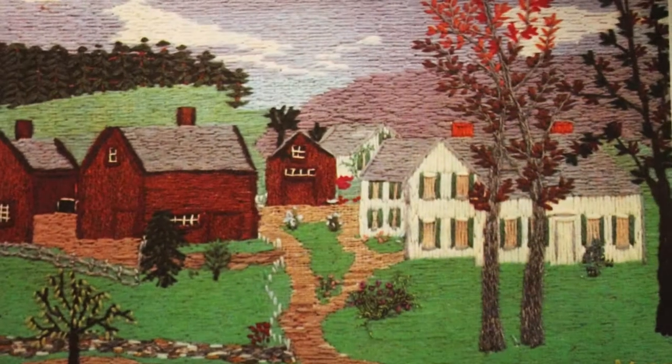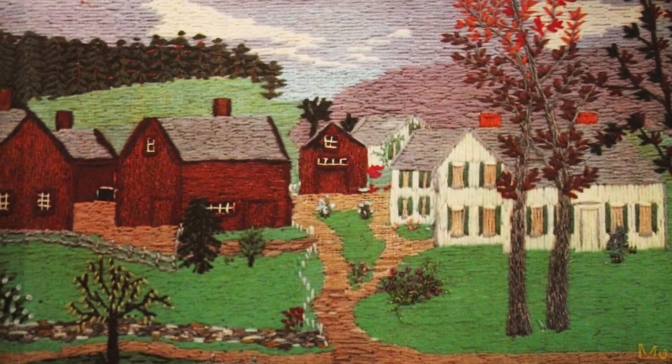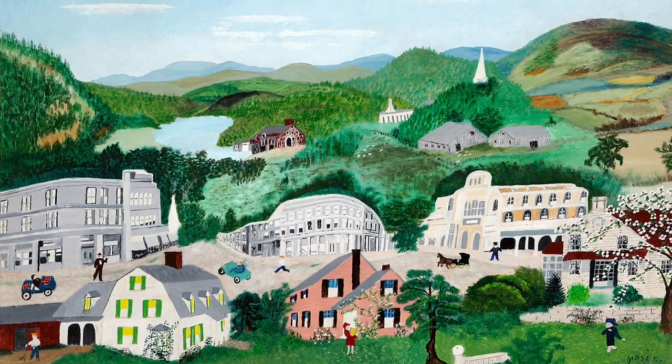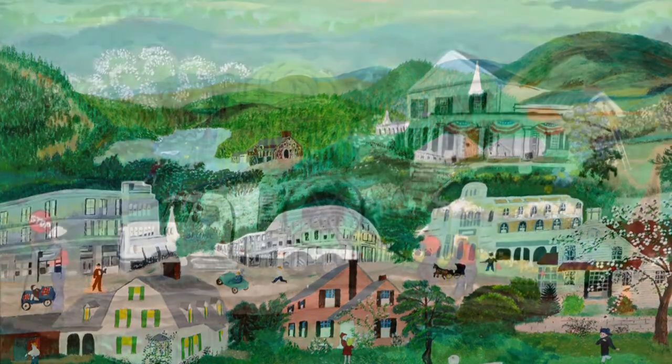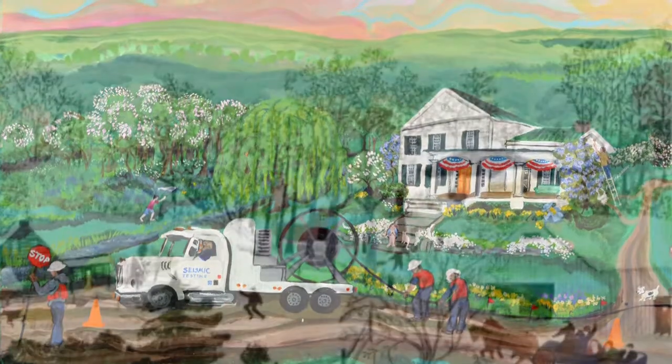She used to weave before developing arthritis, then began to paint — that is how she became interested in art. Moses painted in the style of naive art. Naive art is any form of visual art that is created by a person who doesn't have the formal education and training that a professional artist goes through.